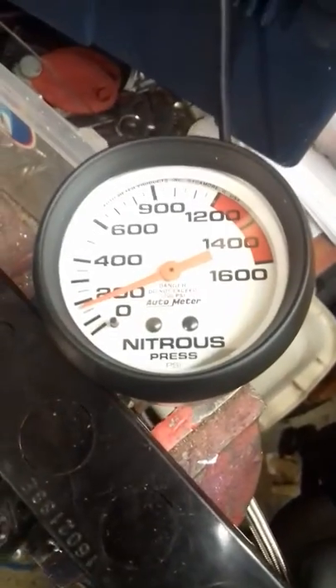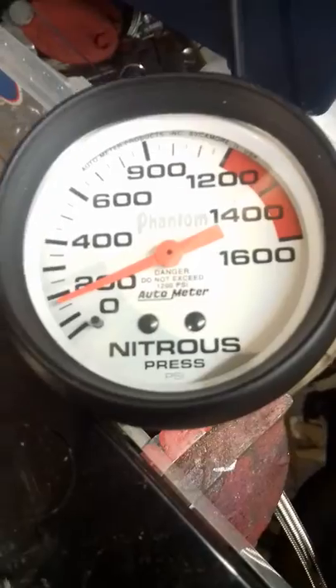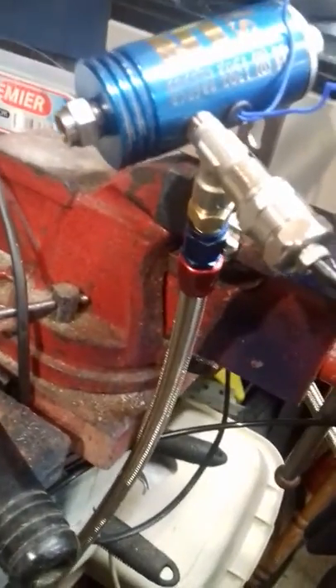The downside is having a thousand PSI tube going into the dash. Braided hose means business, and I don't think that's going anywhere, to be perfectly honest.